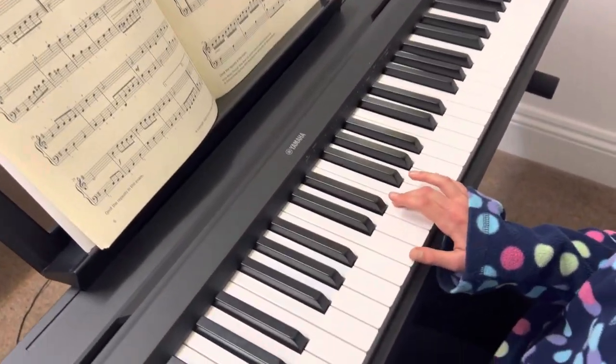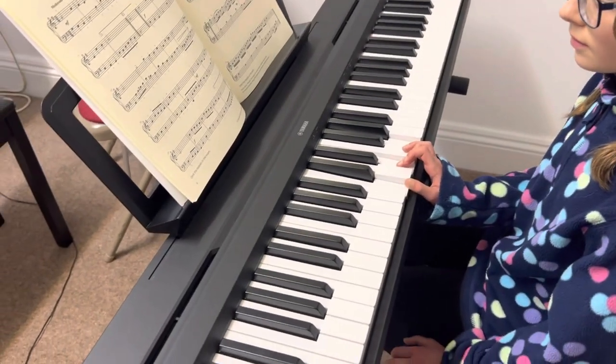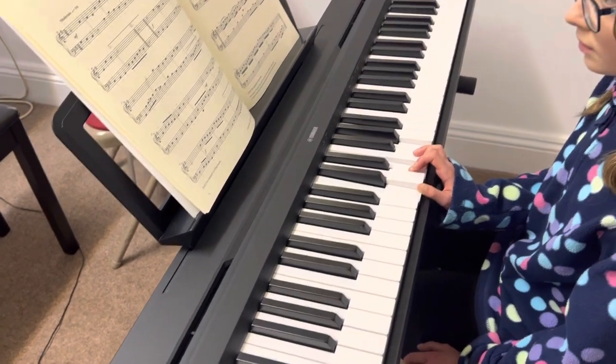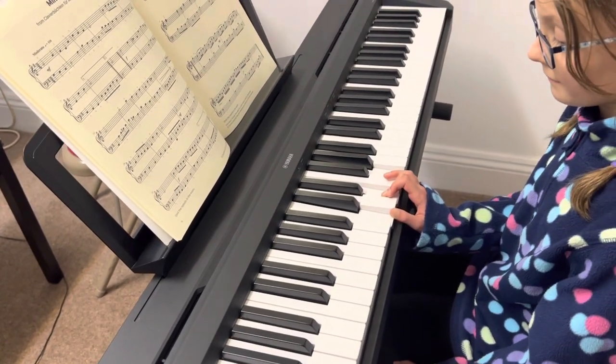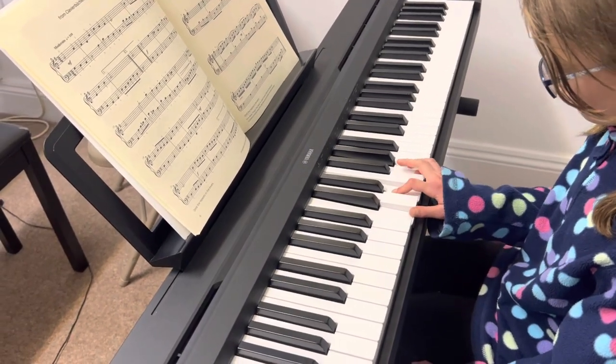a C major triad. There it is — a C, an E, and a G. That's what I call finding the chord. Now we're going to turn that chord into an arpeggio, and we need to use the right fingers to do this. So we're going to find the fingers, and the fingers are one, two, three.